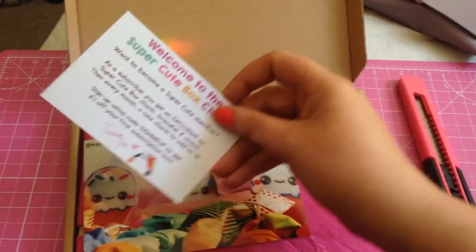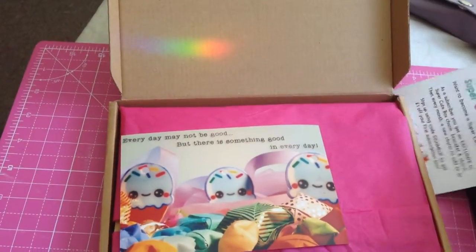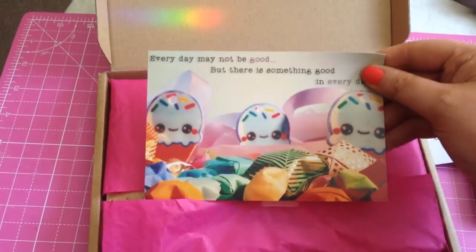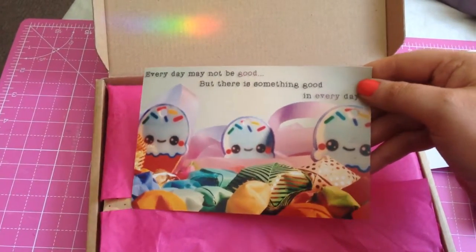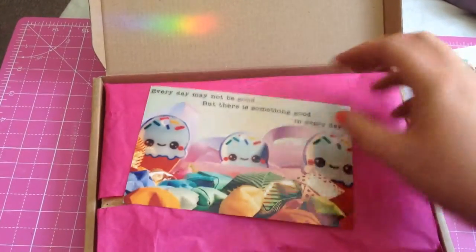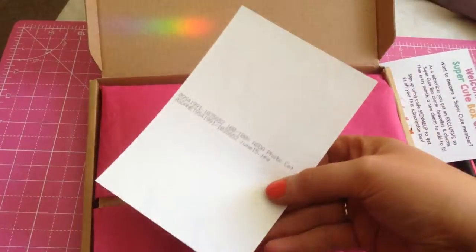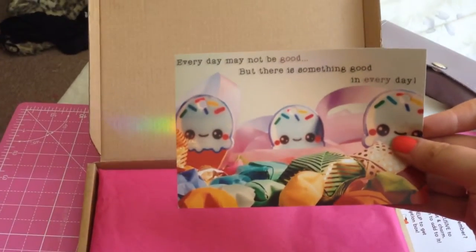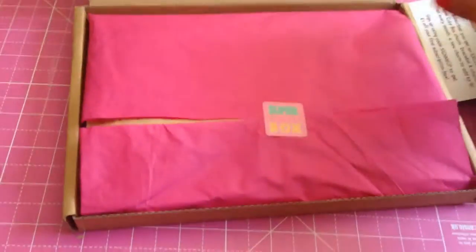This was just a taster box, just because I didn't want to subscribe without testing it first. There's a little card that says 'Every day may not be good, but there is something good in every day.' That's really nice - it's actually a photograph, so that would be really cute to go in my planner.